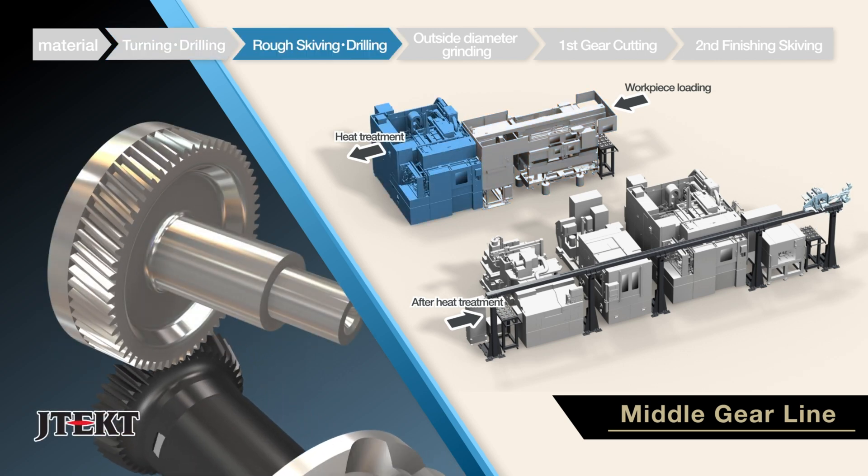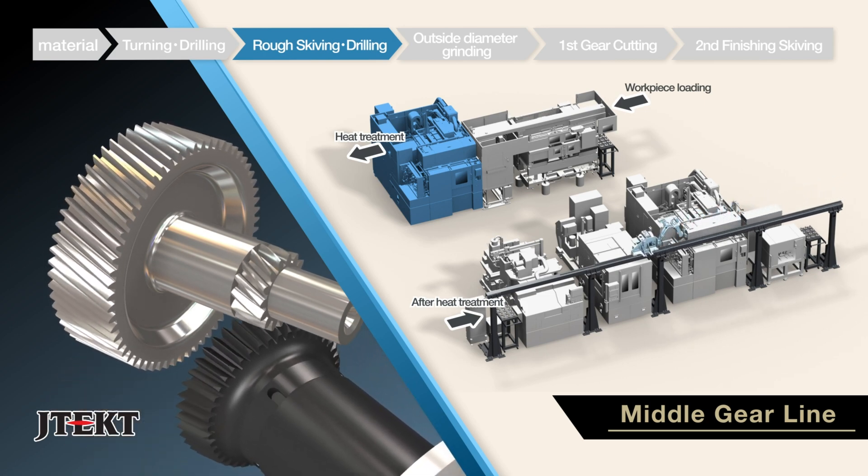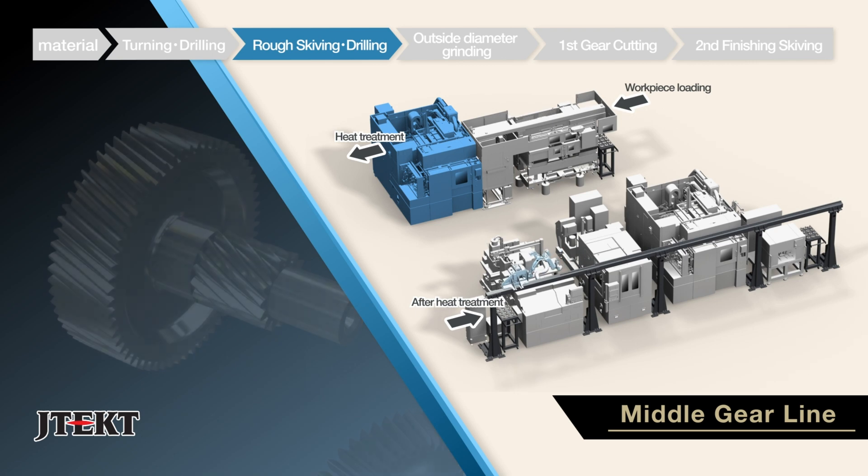Next, on the GS200H5 gear skiving center, rough skiving and drilling are performed.